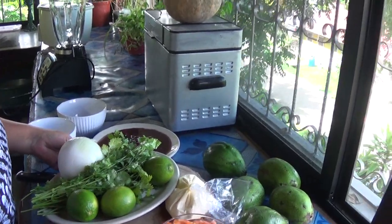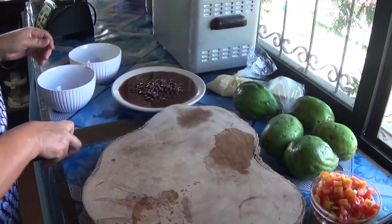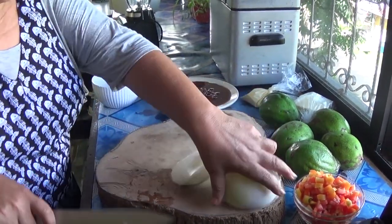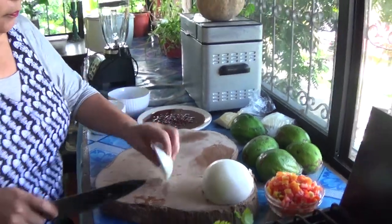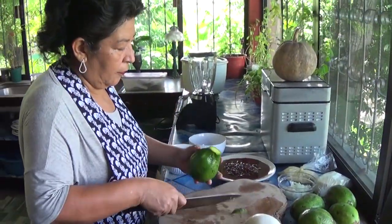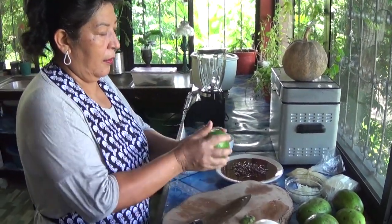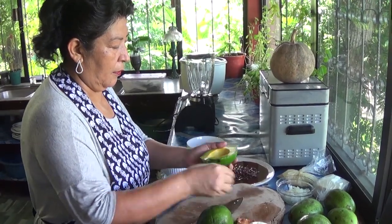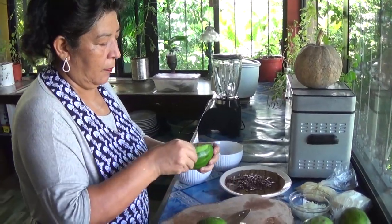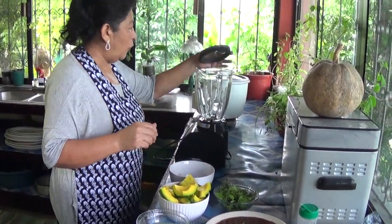So I have my tomatoes already chopped. I will start by doing my onions. I'm going to put my avocados, then I'm going to blend it. So now I already have my avocados, chopped onion, cilantro, tomato, and my lime squeezed. So I'm going to blend it now.